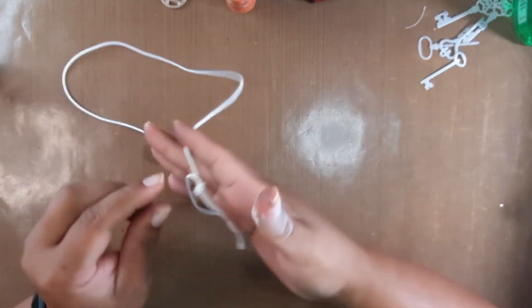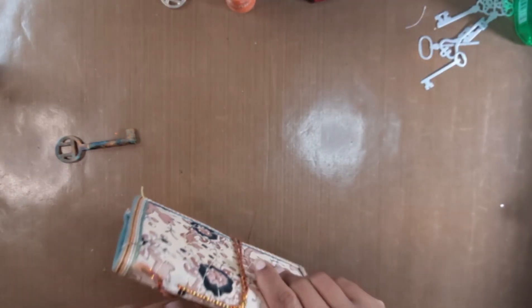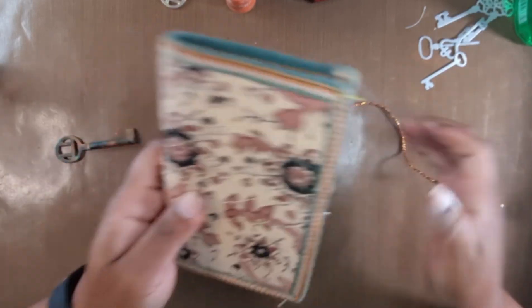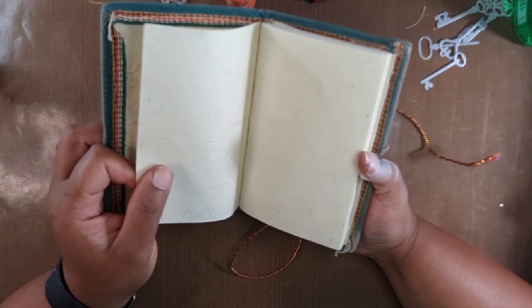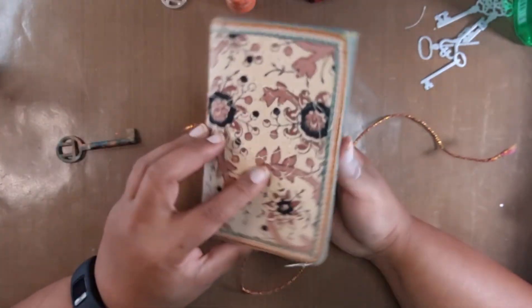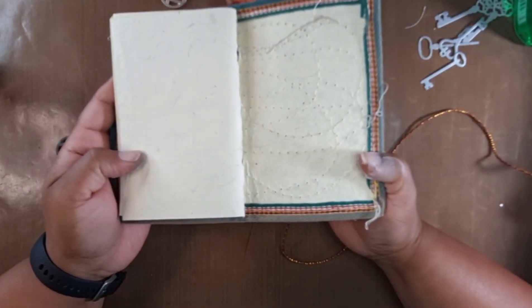I also wanted to show you something else. I bought this book from the thrift store the other day — something about it caught my attention and I had to have it. I don't know if it's the fact that it looks like it has handmade paper in it — I think it does. This is definitely handmade paper, very well done, almost like perfection. I like the cover, I like the size, and I'll probably cover up the stitching here, but it's just gorgeous.